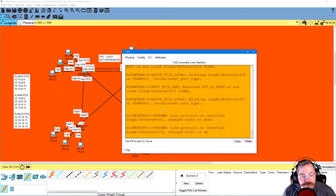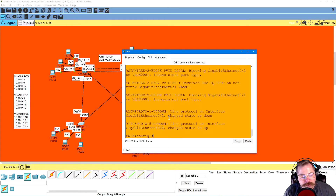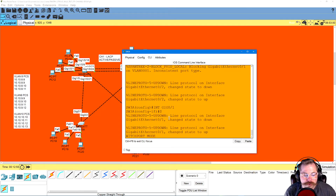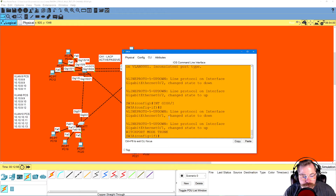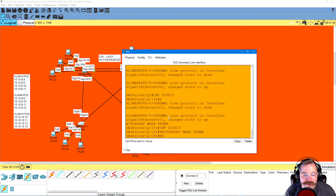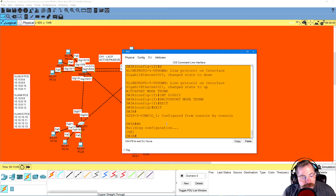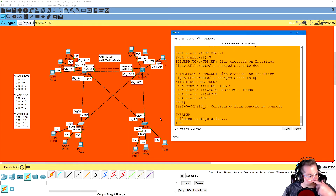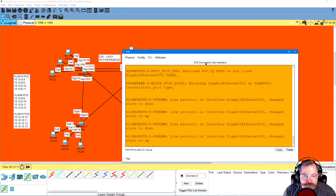Now let's go back to Switch 3. We've got two ports here that need to be trunked — gig 0/1 and gig 0/2. Interface gig 0/1, switchport mode trunk. Then port 0/2, switchport mode trunk. Exit, exit, write. That switch is done — those two ports are now trunked.